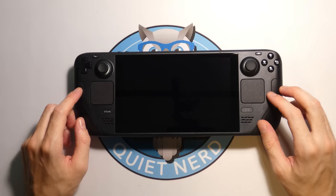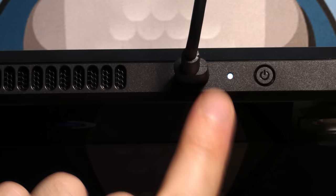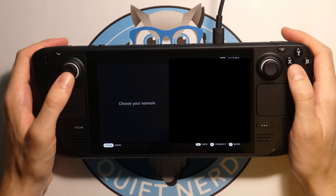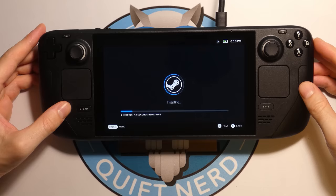Let's power this thing on. We're going to plug it in, and if you notice the little white light turns on when you plug it in. It decided to turn itself on, so we're just going to wait. First thing we're greeted with is the menu for language, time zone, and then Wi-Fi. After you connect to Wi-Fi it looks like it's installing some updates, so we're going to let it install — it's going to take about 5 minutes.